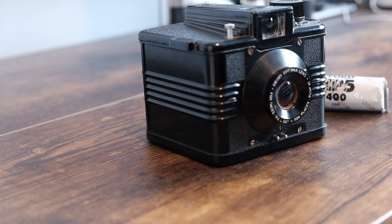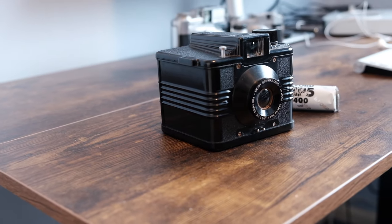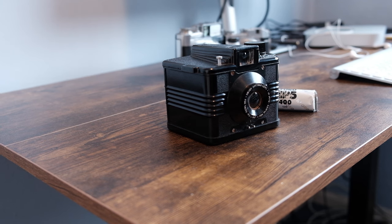Hi and welcome back to the channel. Today's video will be the fifth in the series on art deco cameras, and today's video will center on the Ilford Envoy. So without further ado, let's take a closer look at the camera and its history.